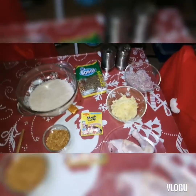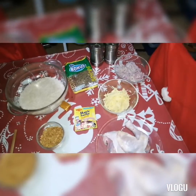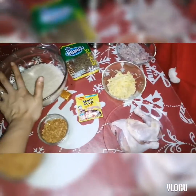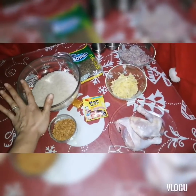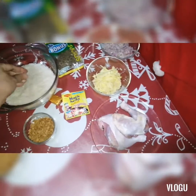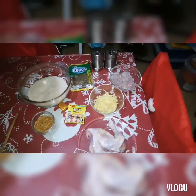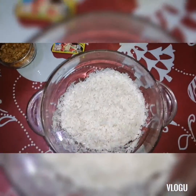Okay guys, actually the rice for congee is similar to arroz caldo and lugaw. The difference is that a special rice is used here — it can be Japanese rice. Japanese rice has grains that are slightly broken — that's what makes it good for congee.